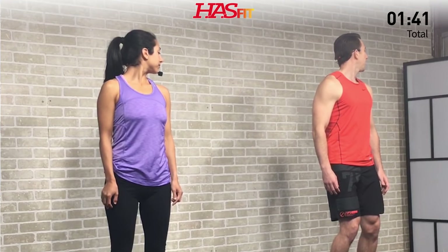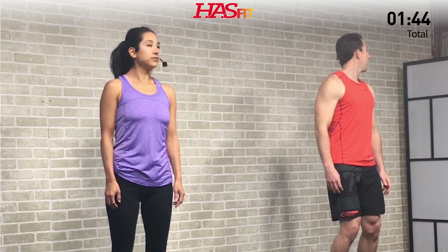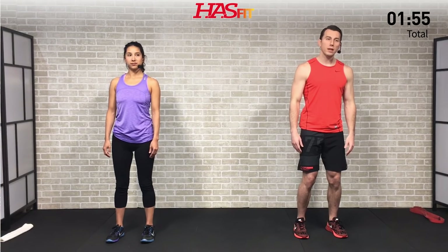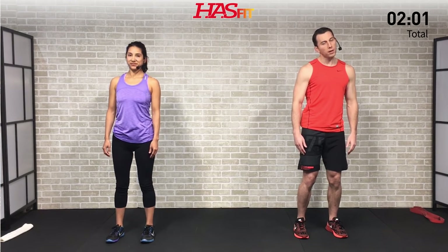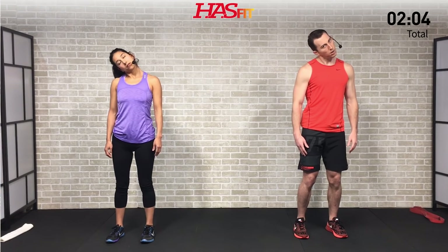Next we're going to do an active side bend. It's really important you keep your shoulders relaxed and down. Take your ear and act like you're trying to touch it to your shoulder, but don't bring your shoulder up. Instead, just bend at the neck — no shoulder movement. Shoulders stay relaxed and you'll feel that stretch down the side of your neck. We're doing five reps, and on the last one we'll hold.